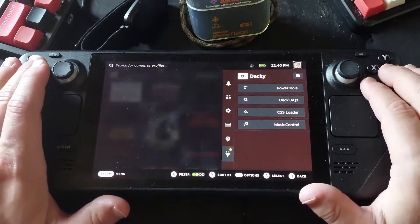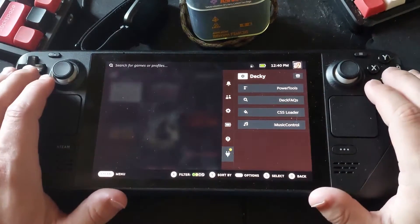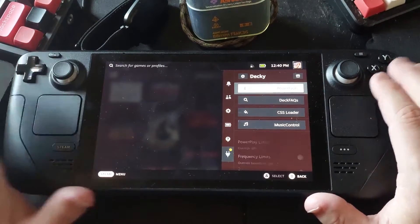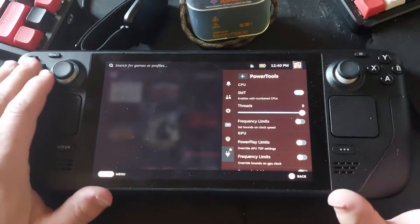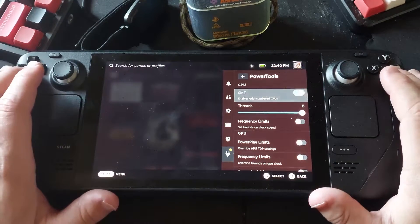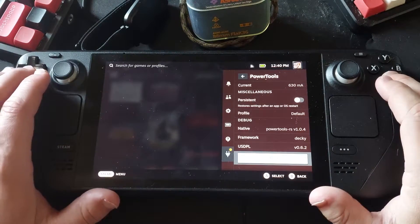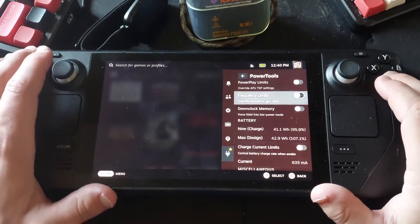You can see I've already done some things with some of the plugins. The ones I have installed — Power Tools comes with EmuDeck already. What Power Tools does is it lets you dial in the performance of the Steam Deck really hard.